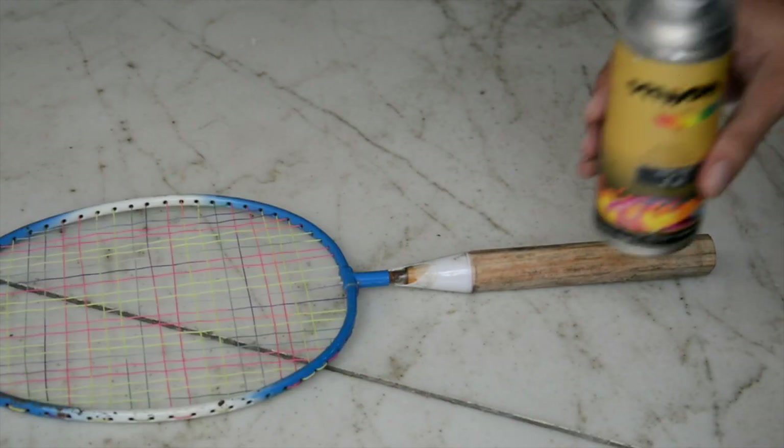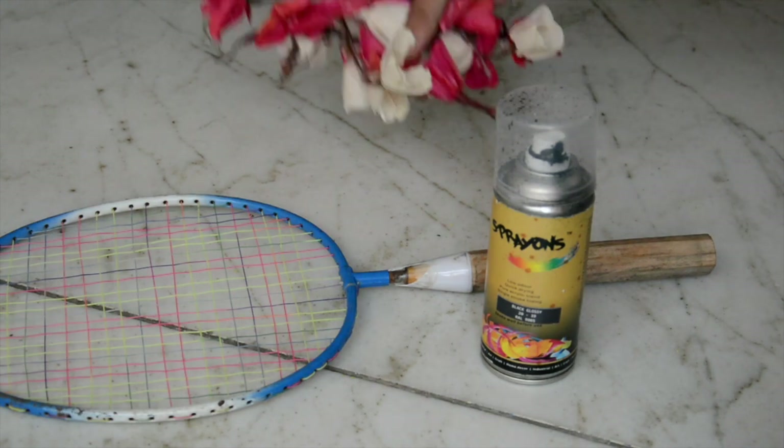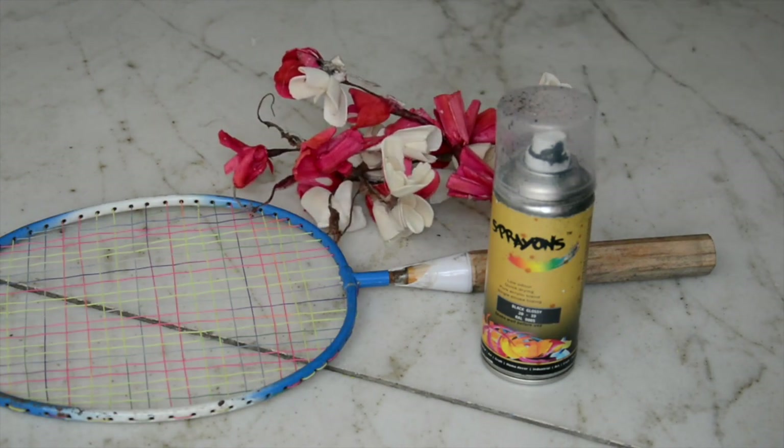For the first DIY, you are going to need a badminton racket, black spray paint, some artificial flowers of your choice, and a glue gun.